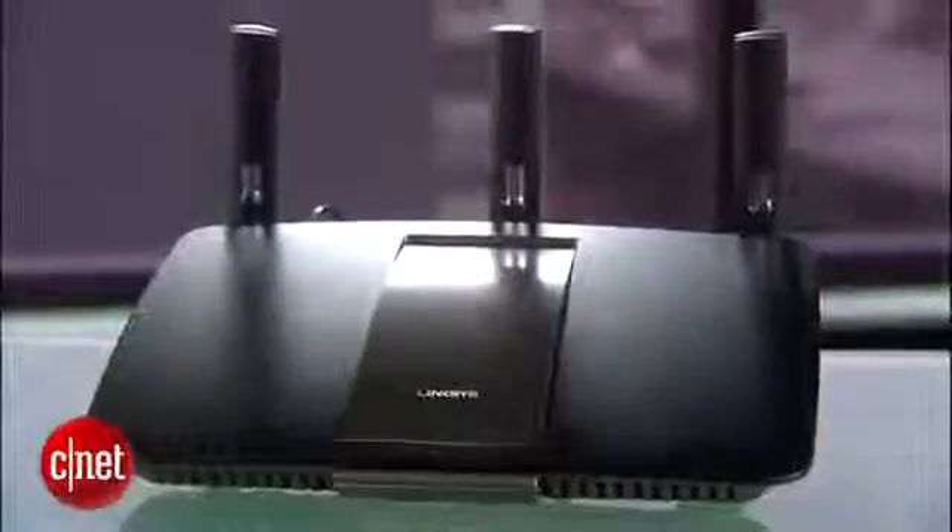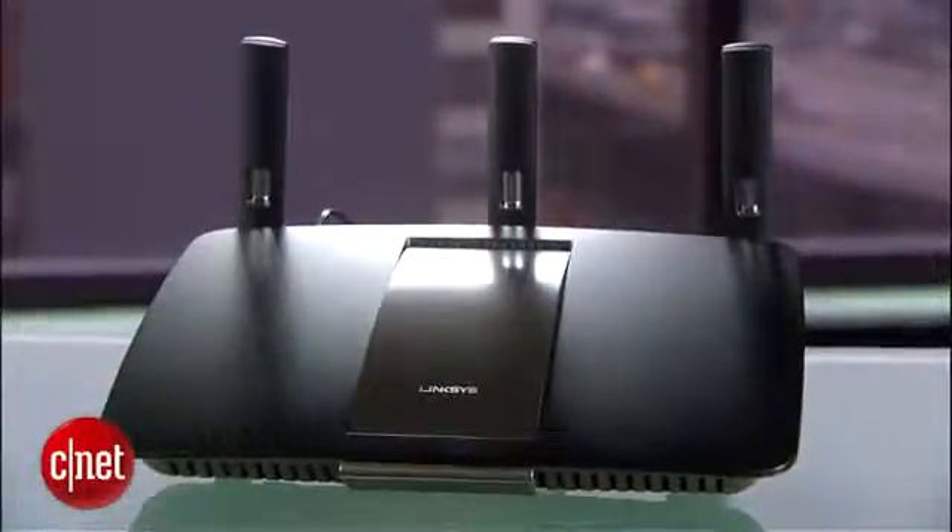The EA6900 is probably the best in the Linksys EA series of Smart Wi-Fi routers, but it's not the best among its type. As with all routers it can get better via firmware updates, but for now at a cost of around $200, I believe you're better off opting for either the Netgear or the ASUS.